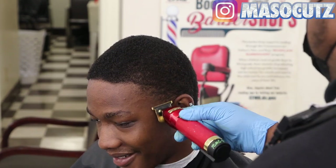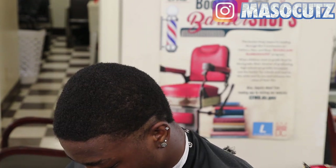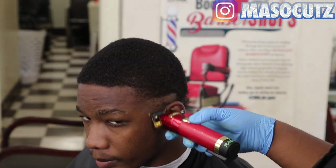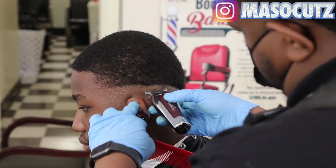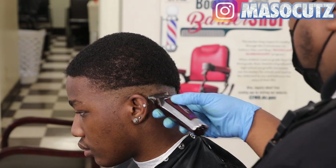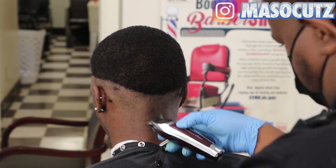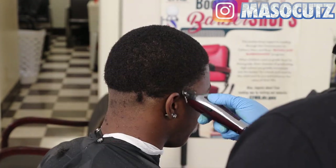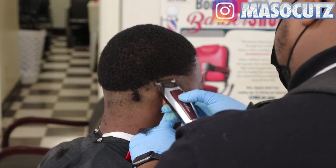I'm coming in with my BaByliss FX — these are the Hulk edition, so they're all red. Shout out to Hulk the barber. I'm just coming in setting in my first guideline. I was kind of unsure where his occipital bone was, so I made the fade a little low. I'll go back and fix that. I'm keeping it even throughout the whole head, and I'm going to pull up that guideline once I figure out where his occipital bone is.